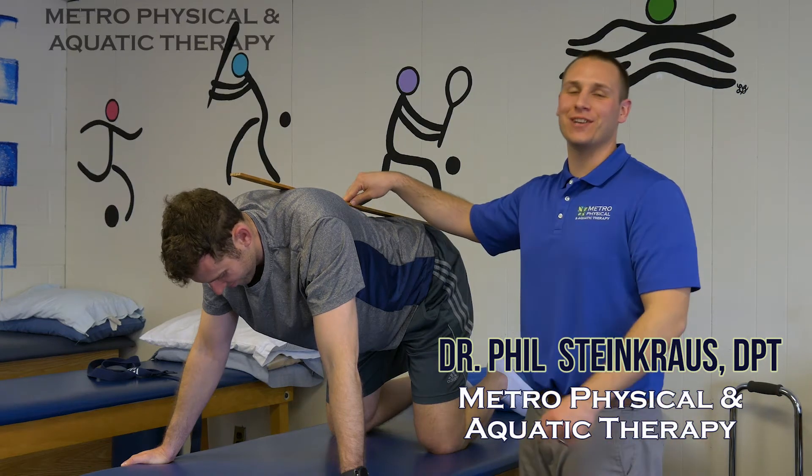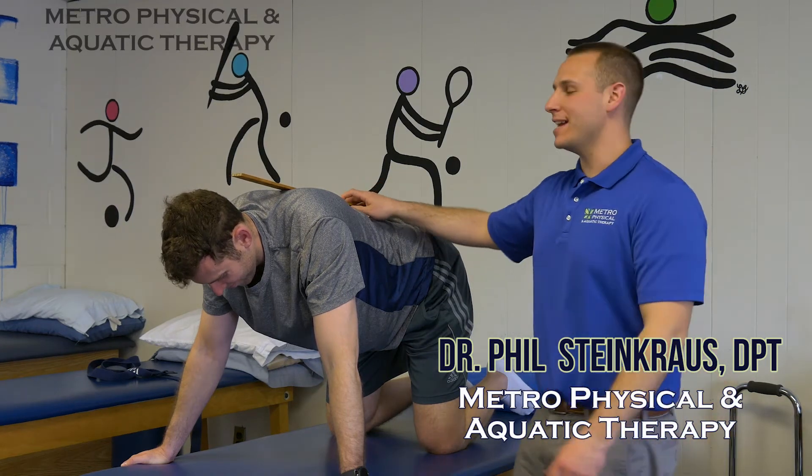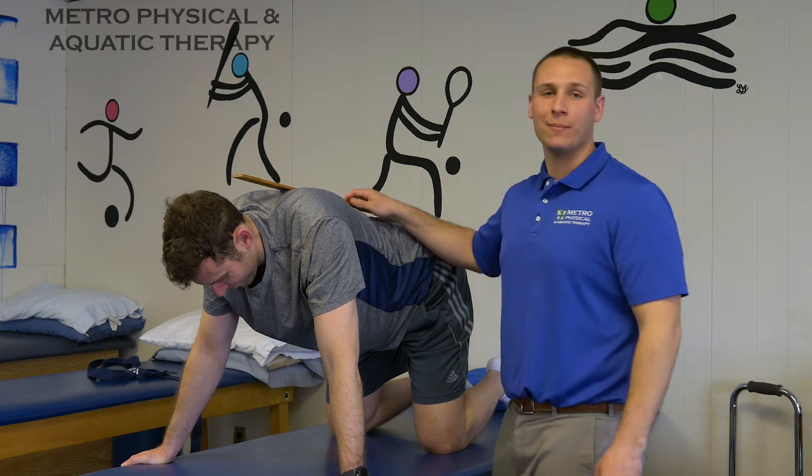Hi, I'm Dr. Phil Steicross. I'm a physical therapist here at Metro Physical Therapy, and today we're going to work on rock backs with Mike here.